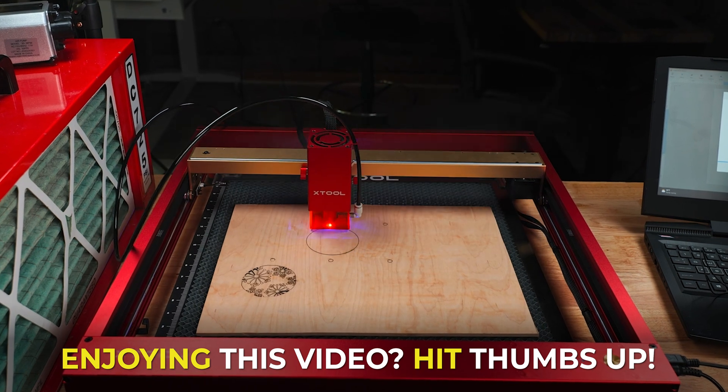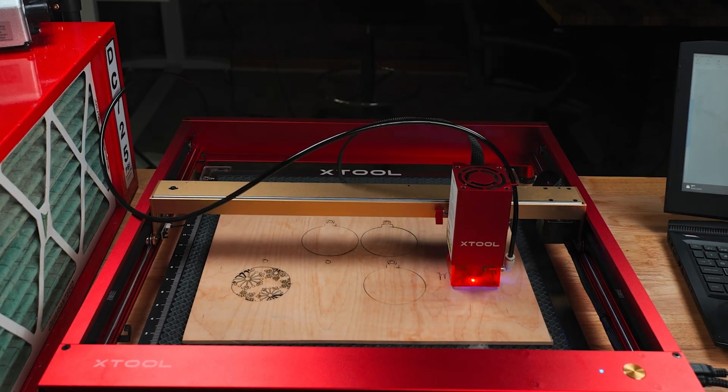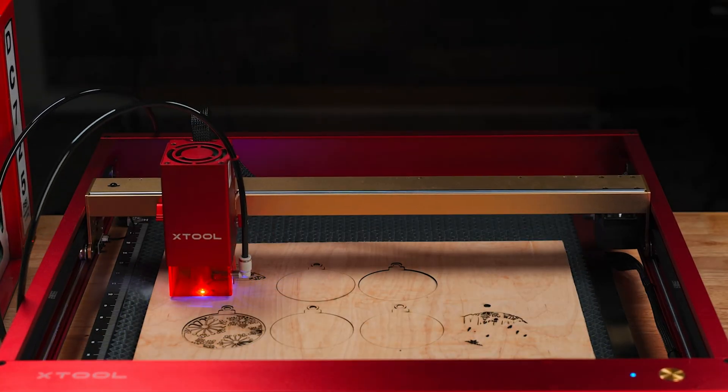The 20-watt is a good middle-of-the-road option, and anything more than this will be efficient at cutting and engraving at a higher price point. Every company will vary on their wattage. Stay with me through the next part and I'll show you how to save the most money possible.